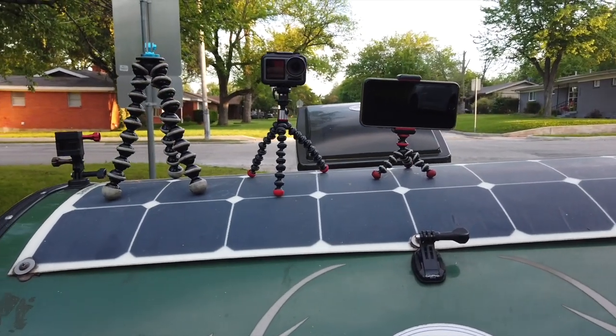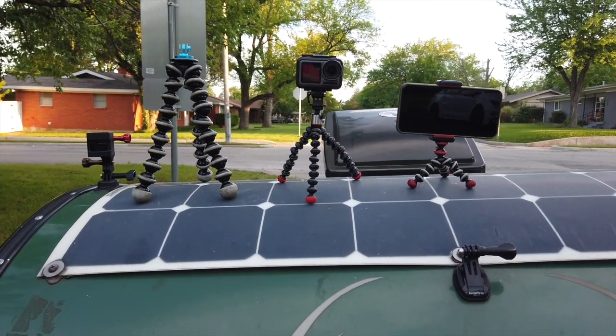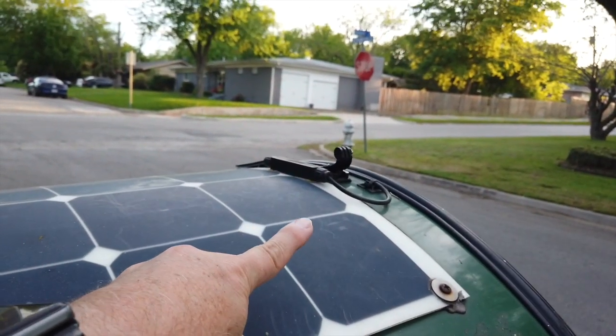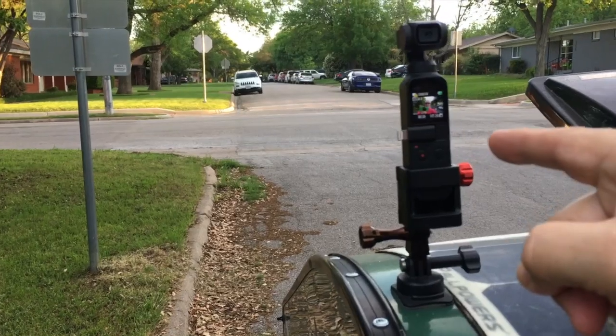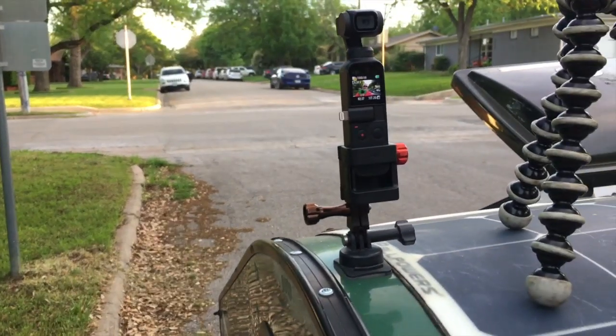But when I want things to be stable and not moving around, the thing I use most is these mounts right here on my trailer — I use my trailer as a tripod. I have this Osmo Pocket recording me now, connected to the trailer so it doesn't move around. It has a follow-me mode where it will follow me back and forth when I'm walking, which is a really cool thing.